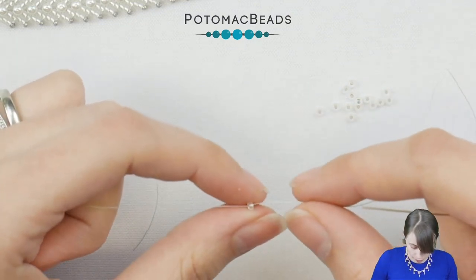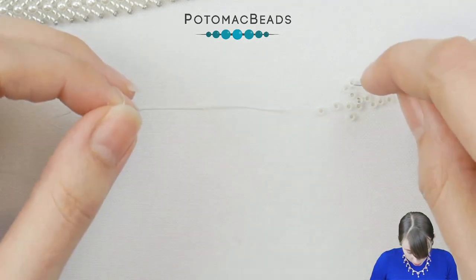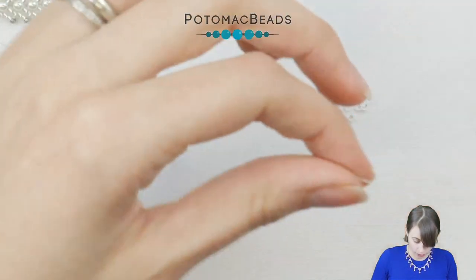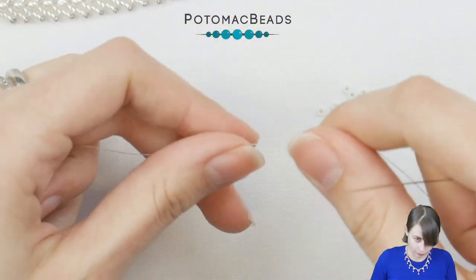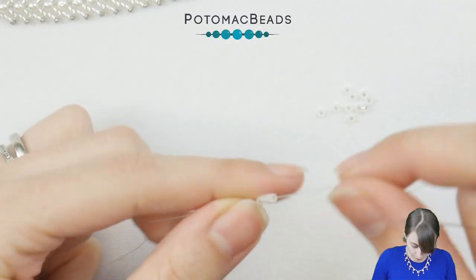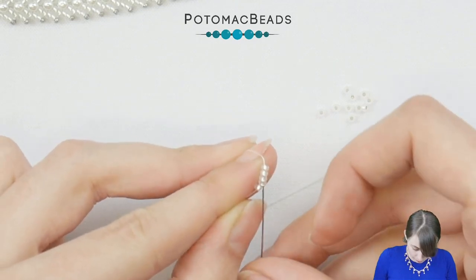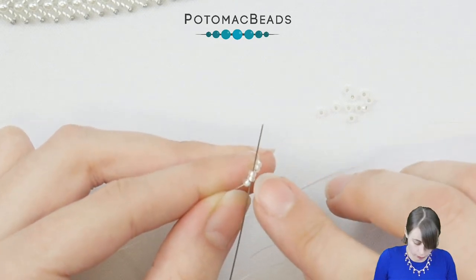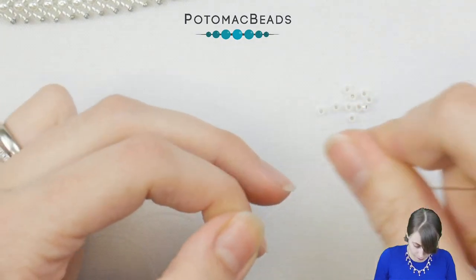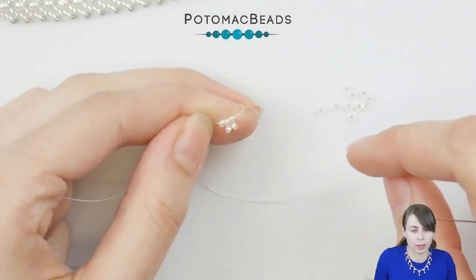Go through it once again to create a stop bead — but we will use this bead and the thread since I'm using the same color it won't be visible. Now put four more and slide them down, then skip the first one and go through the second and third bead and pull. You should now have something like this.